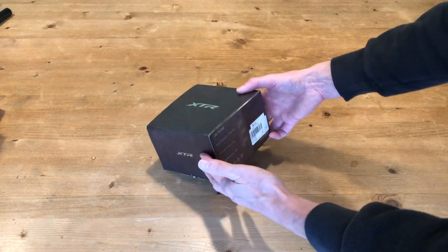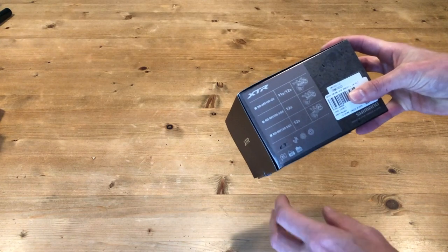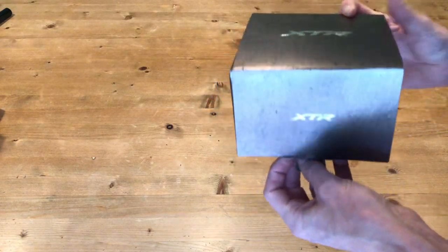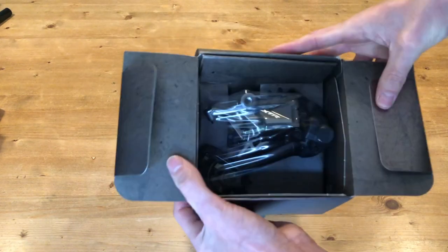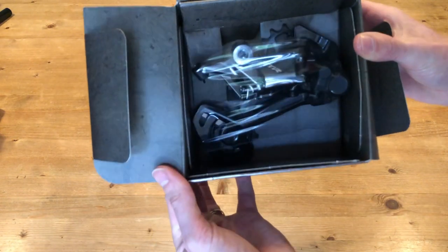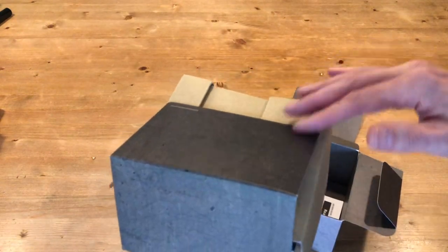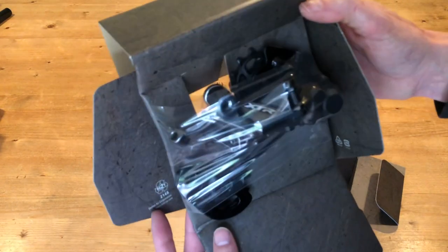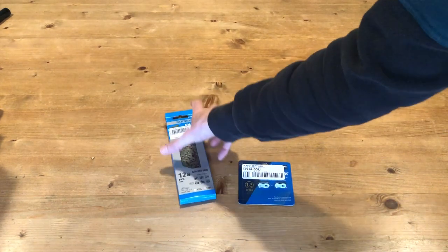Next up is the XTR 12-speed rear mech. There are a number of different rear mechs available, but the correct one for my setup is the M9100-SGS 12-speed.